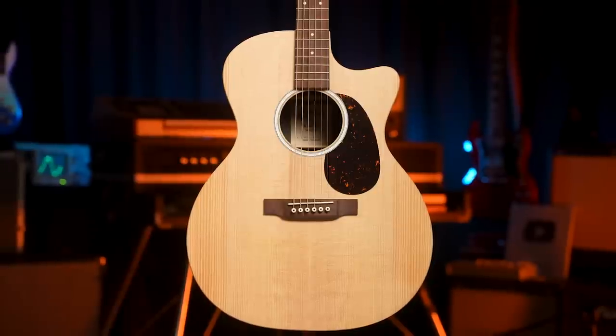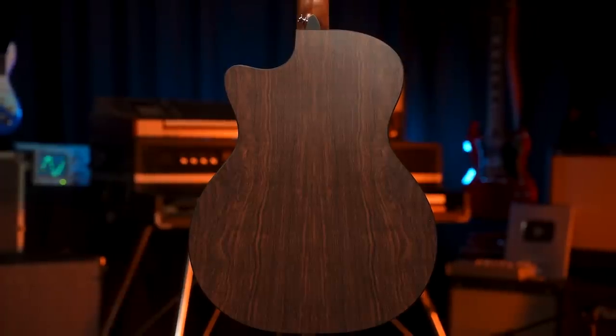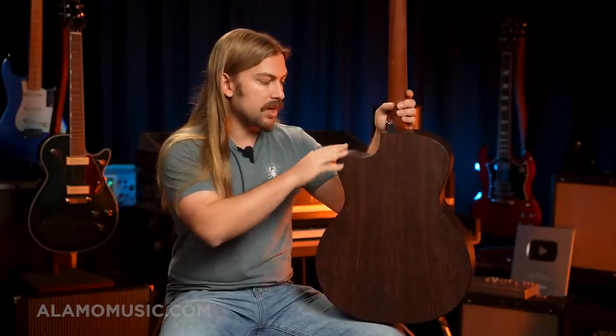The X series has a myriad of woods going on. This is a solid spruce top — you can also get it with a Sapele top. Something worth talking about is this is HPL back and sides — high pressure laminate. As we've mentioned on this channel before, not all laminate is created equal. We sometimes say layered back and sides instead of laminate. Taylor and Martin when they do layered back and sides, certain higher-end laminates are layered — it's all wood. High pressure laminate is not all wood. It is an amalgamation of materials that aren't just wood.